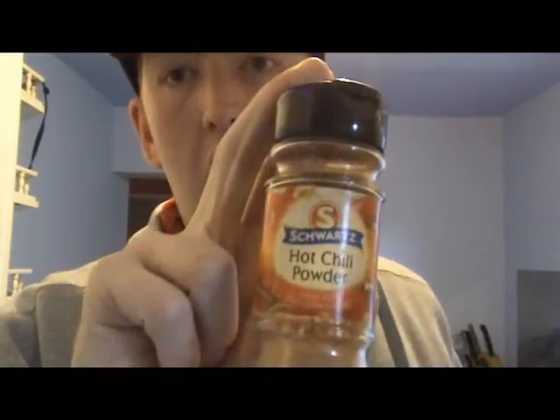Now listen, I want to tell you about my little secret ingredient. Look what it says — hot chilli powder. It'll bring the heat to your mouth.